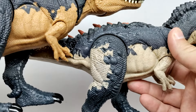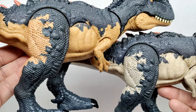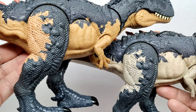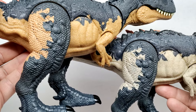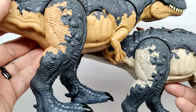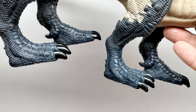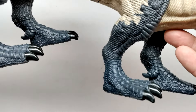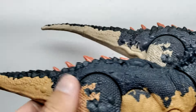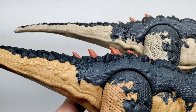Moving down the course of the legs, both legs look maybe slightly different but not by much — the patterning actually looks pretty much the same. We do still have the painted nails on the newer version, just like on the older version. The dewclaw still gets skipped on this one unfortunately.